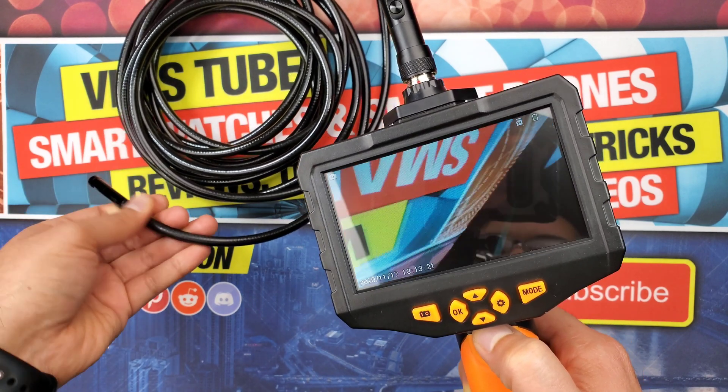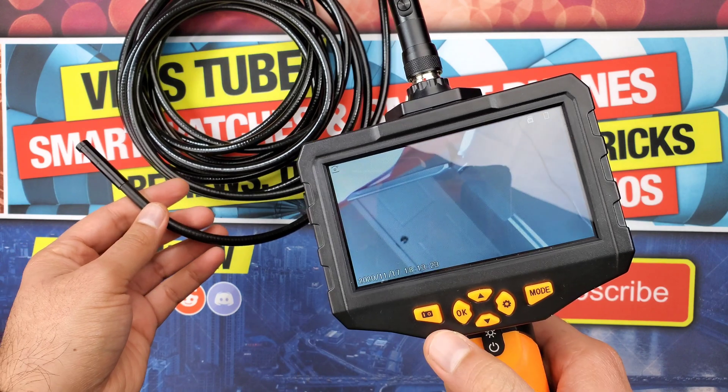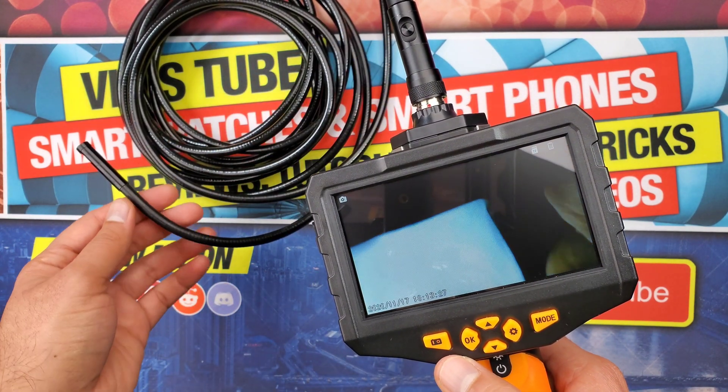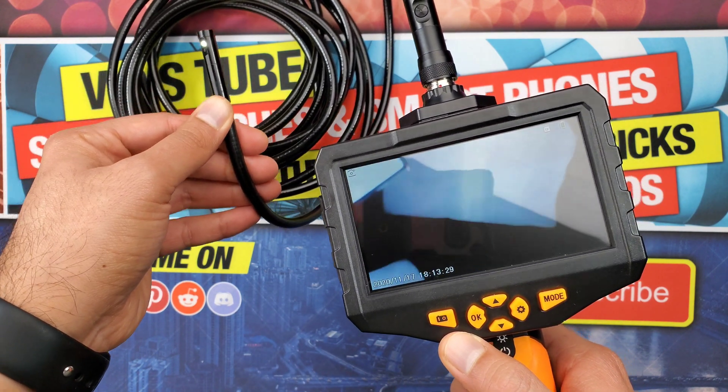You can switch to the side camera by pressing the button on the cable, which again is a room for improvement — it would be helpful if you could switch directly from the center control panel.